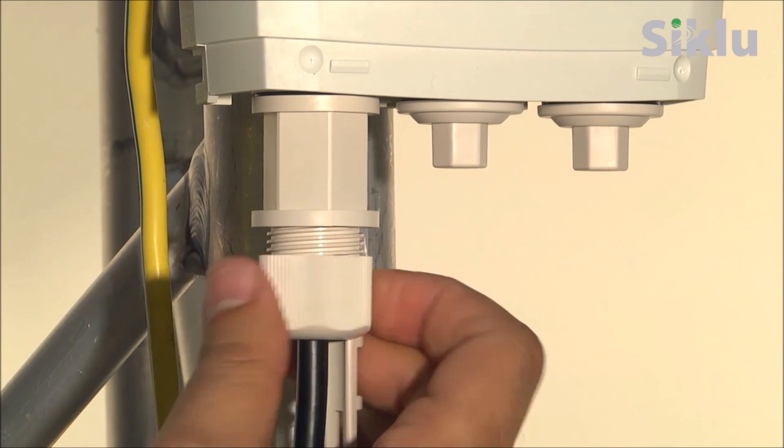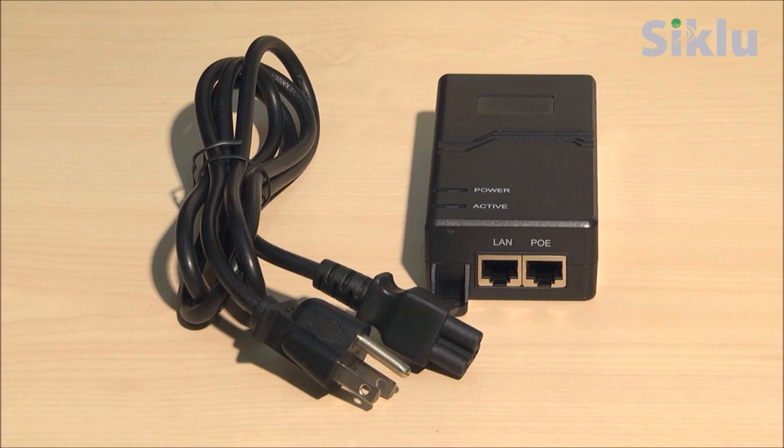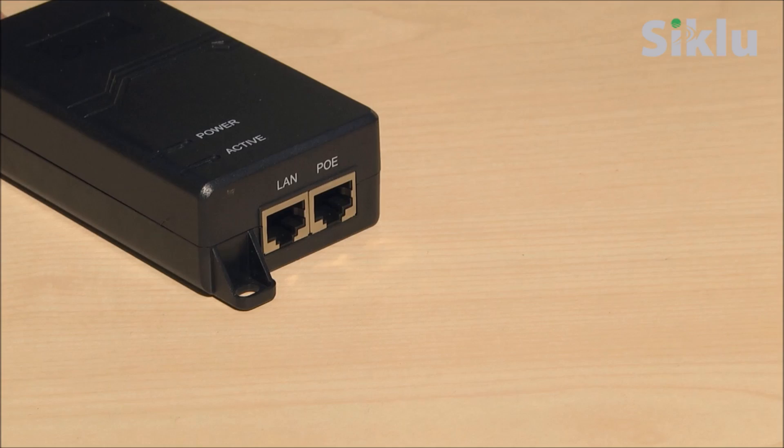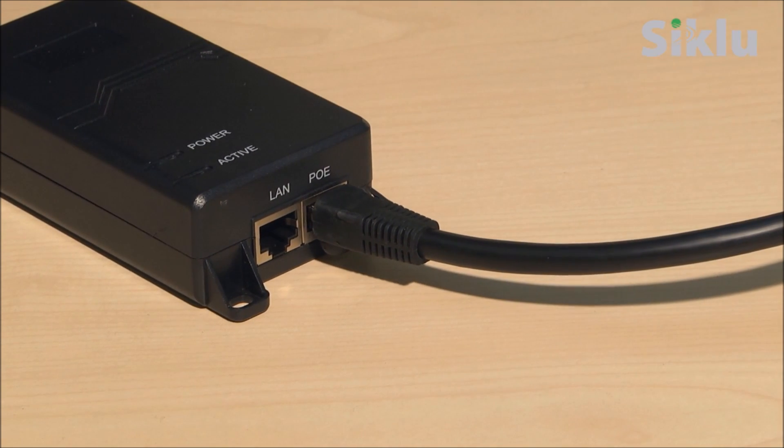Hand-tighten the all-weather shells. Do not use tools to secure them. The radio can be powered on using the PoE injector connected to port one of the radio. Plug the Ethernet cable into the data and power port of the PoE device.